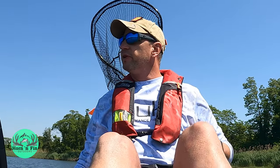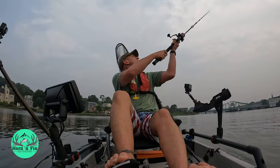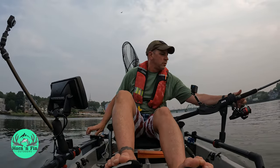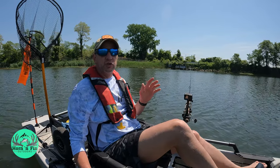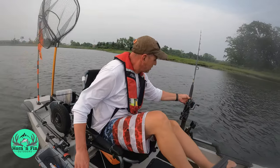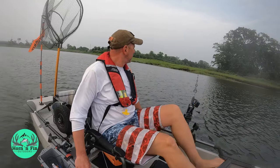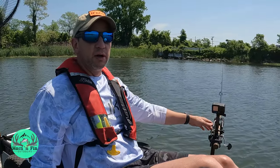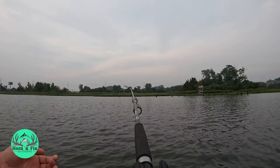The third way I like to fish my eels is trolling them, like I'm doing right now. Cast the eel out, put the rod in the rod holder, open up the live liner or bait runner, and slowly pedal my kayak. If I'm going against the current, I try to move about half a mile an hour to one mile an hour. If I'm going with the current, I try to move about one mile an hour faster than the current is carrying me. Same as when drifting — once the fish takes it, let it go for a count of three or four, close the bail, and start reeling.